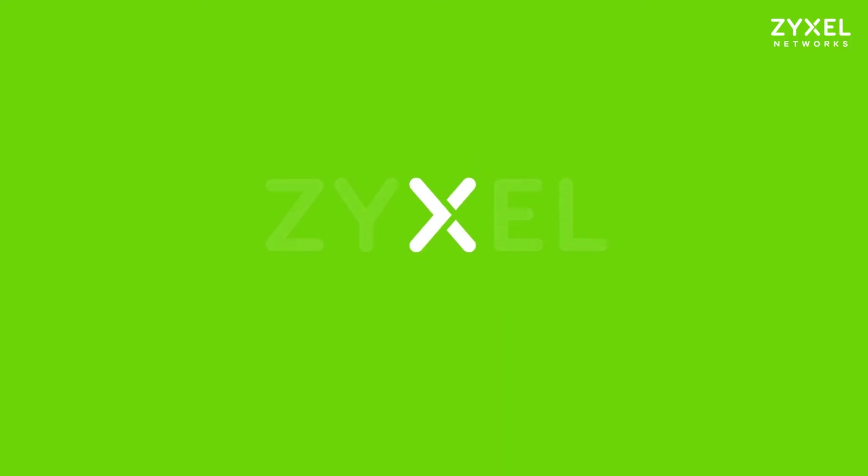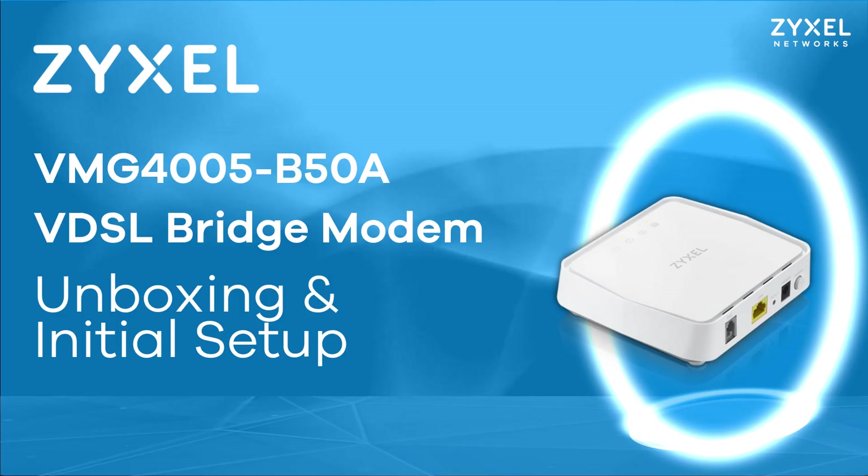We're Zyxel and we're your networking ally. Please click below. Thank you.